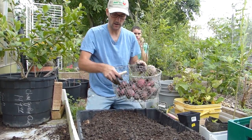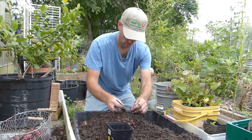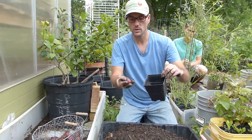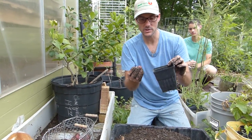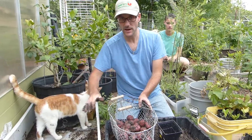Forty-five potatoes, and 17 to potentially 21 seeds. I don't know exactly how these babies are going to work out for seed potatoes, but I figure it's worth a shot. So that is the red potatoes from this patch.